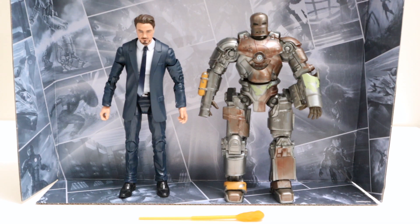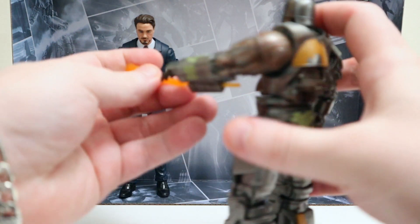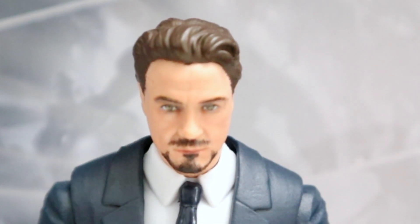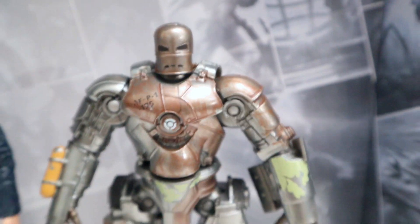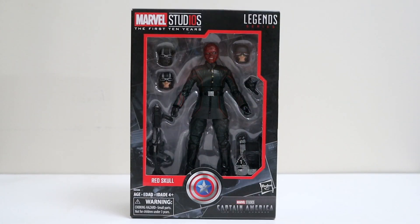Out of the box with their background insert — the MCU pictures looking awesome. You got Tony Stark in a nice blue suit. This is the same mold with the big fat ankles, like Professor X and a few other suited molds have. The Mark 1 looks pretty good, head's probably a little small — whatever. The only thing it comes with is this flamethrower effect piece that just pops into his left arm. This is a pretty good head sculpt for Robert Downey Jr., and it's not bad considering he built this in a cave with scraps.